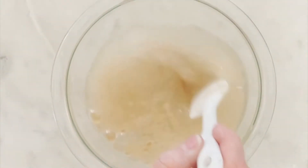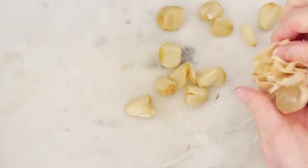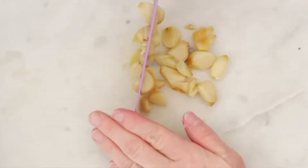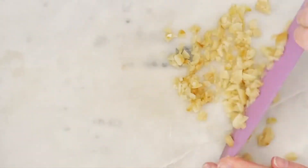Once your garlic has completed roasting, take it out of the tin foil, then remove each individual clove from its casing. Chop it up with a sharp knife into small little pieces and then set that aside.